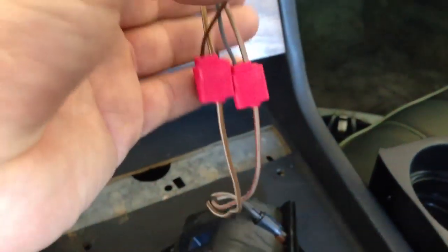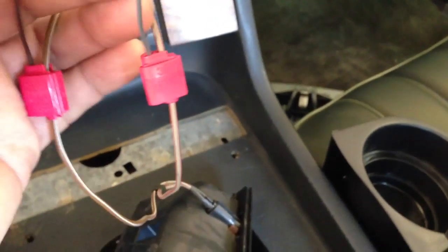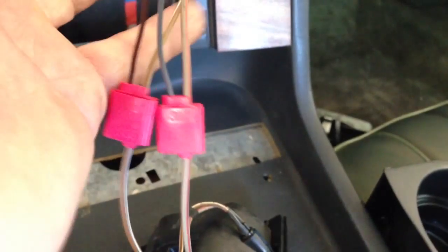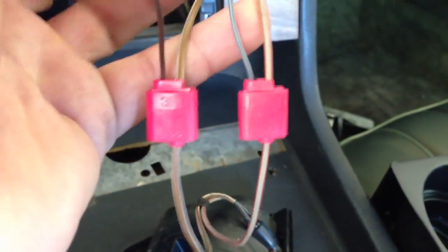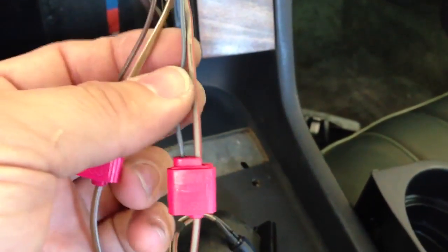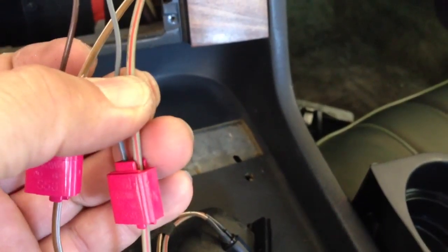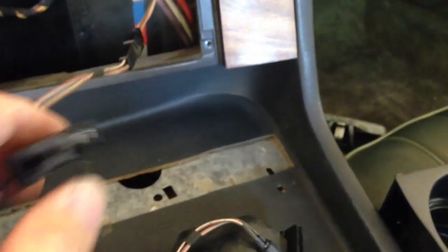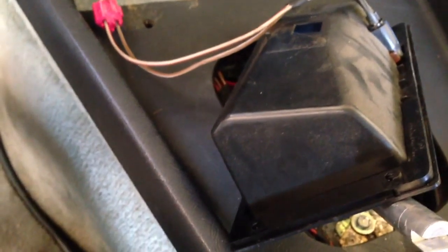I just tapped into the wires going to the ashtray light. And as you can see, even the wires that came with the shifter are color matched. The gray is for the positive and the brown is for the negative. Even though they're not the same shade as the factory BMW ones, it's pretty much self-explanatory there. So now we're going to plug in the shifter and give it a try.